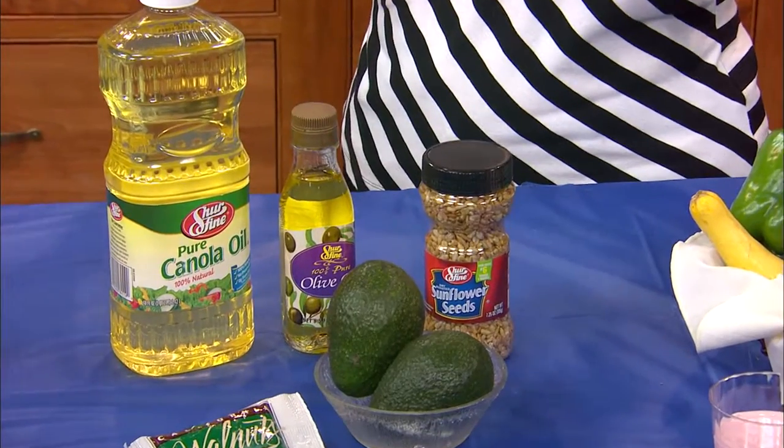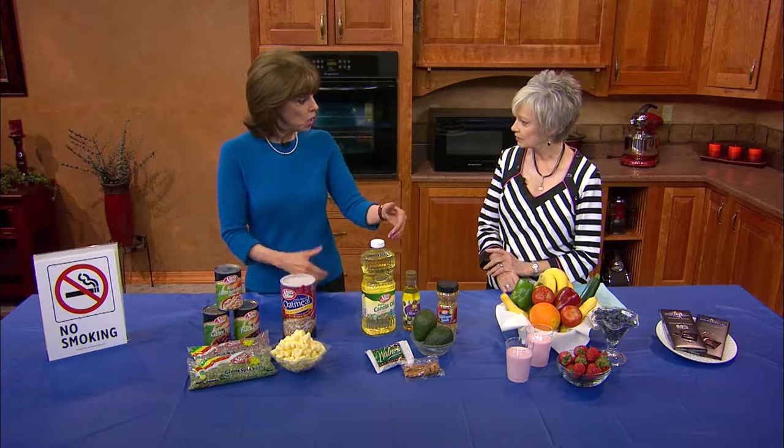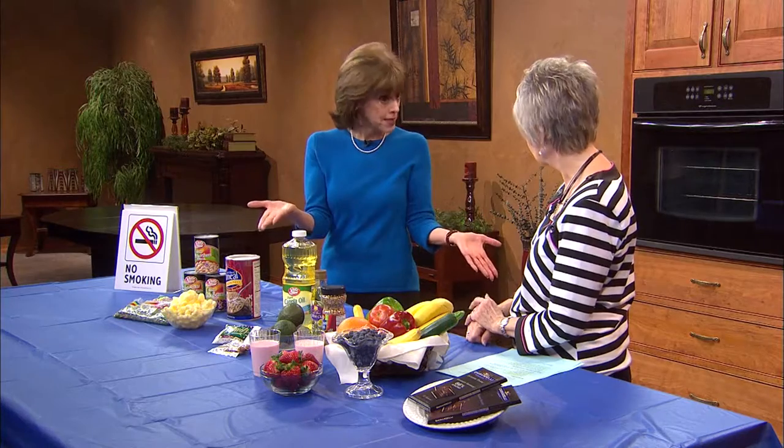We want to have those heart-healthy monounsaturated fats that you find in corn oil, olive oil, in nuts and seeds, and avocado. We want leaner meats where we see less marbling, less of those white streaks. Those white streaks indicate saturated fat — that's the kind that fills up in the bloodstream and contributes to heart attacks and strokes.